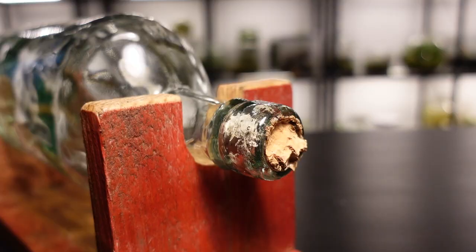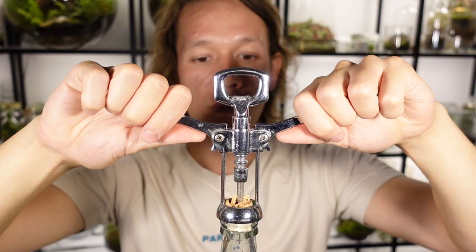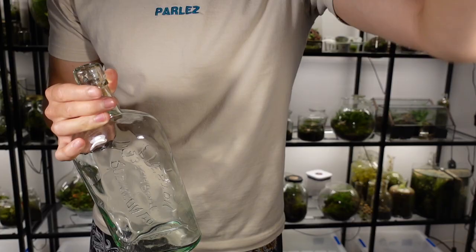I bought the bottle from a local flea market. It's pretty old and when I tried to pull the cork out the end snapped off, so the first thing I have to do is get that cork out. Because the cork is pretty much rotted away, I opted to push it into the bottle and then remove it with some tweezers.